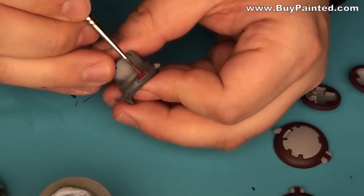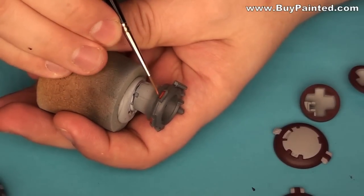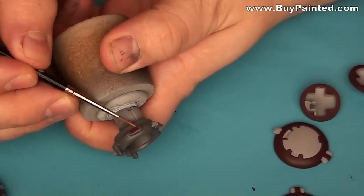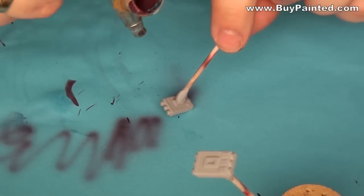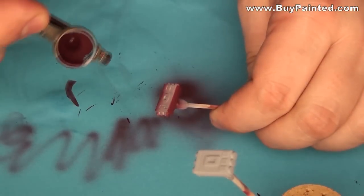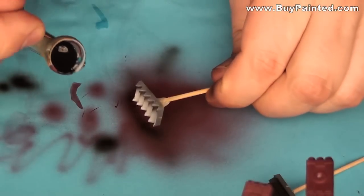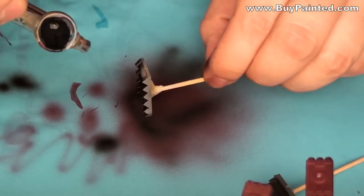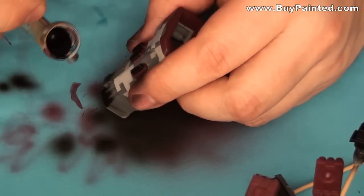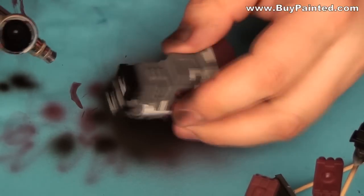I painted the periscopes with heavy red and hot orange.